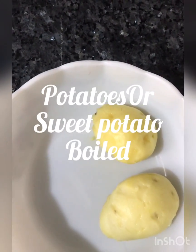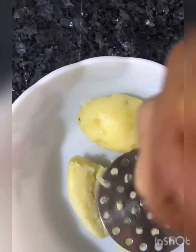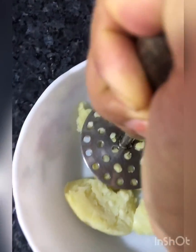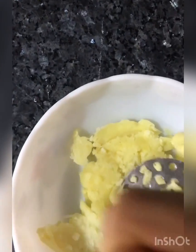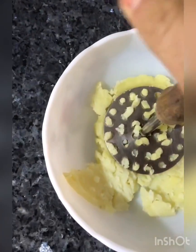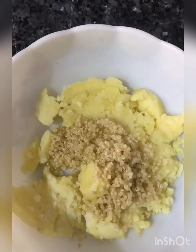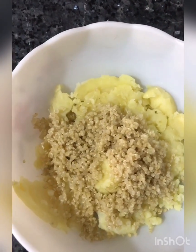I've got two potatoes boiled and peeled. You can use sweet potato — I don't have them today, so we are using potatoes. Otherwise, a mix of one sweet potato and one regular potato works very well. Here are the potatoes, which are mashed. Two tablespoons of quinoa — we're just making three or four patties, so that should be sufficient.